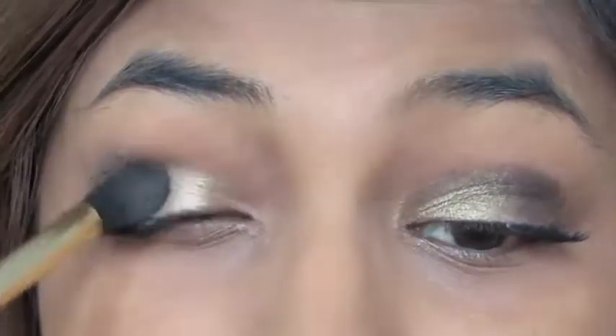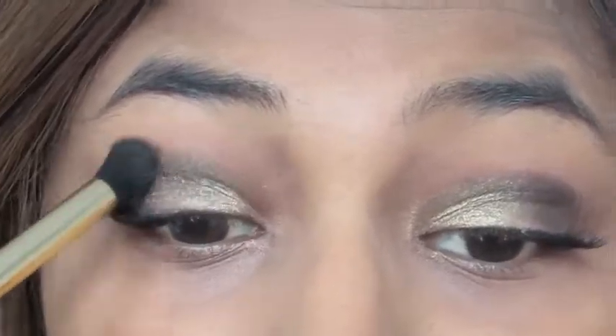Then taking this fluffy brush, I'm blending everything out.